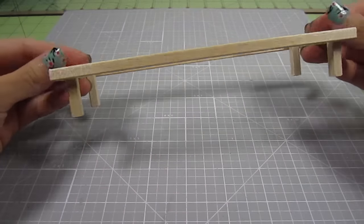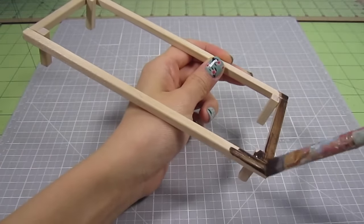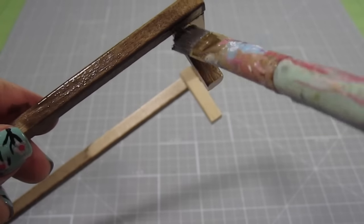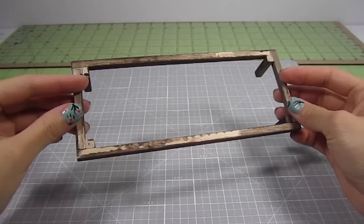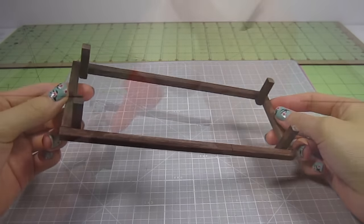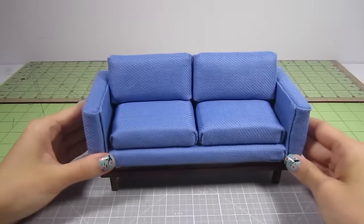Super easy. To give it some color, I use a stain made up of brown paint and water. Cover the entire piece. You don't need to paint the top because that's where we will glue it to the fabric. Now just add some glue and position the couch right on top of it.